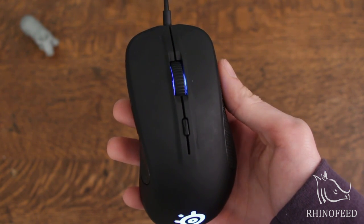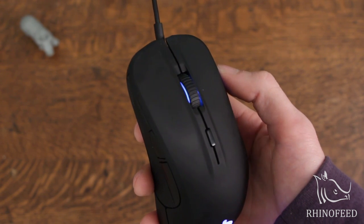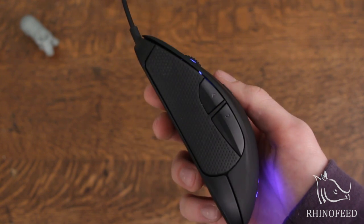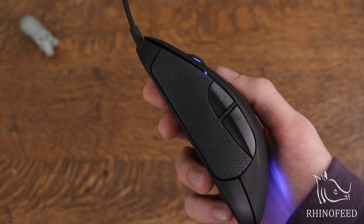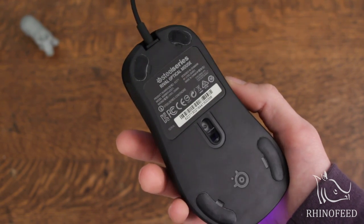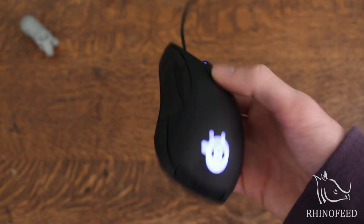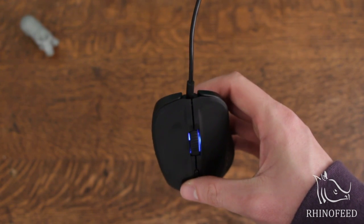You'll see your left click, your right click, your scroll wheel which has a middle click, and your toggle CPI button. On the left side you'll see your forward button and your back button, along with their rubber grips. On the very bottom you'll see your slippy pads and your optical sensor. On the back you'll see their nameplate, and on the front you'll see the cable.